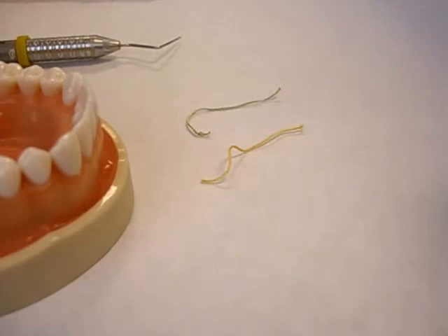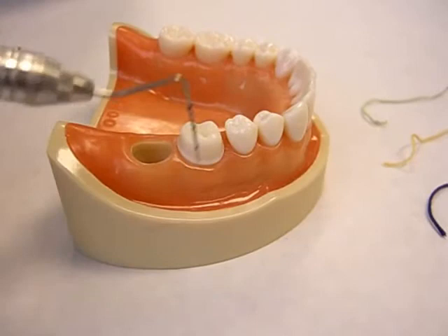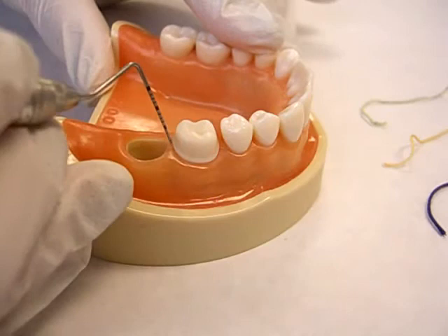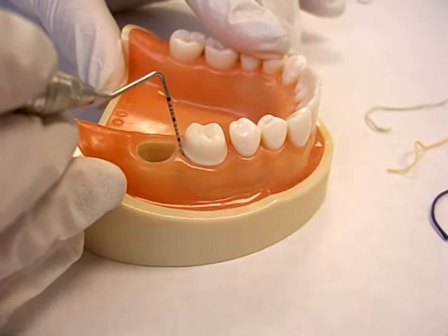To determine that, the periodontal probe comes in very handy. You're going to probe around the soft tissues around the preparation. Depending on the size of the sulcus, you will decide what the size of the cord will be. One of the first instruments you will pick up prior to any tissue management procedure is the periodontal probe. You're looking for the depth of the sulcus and the health of the tissue.